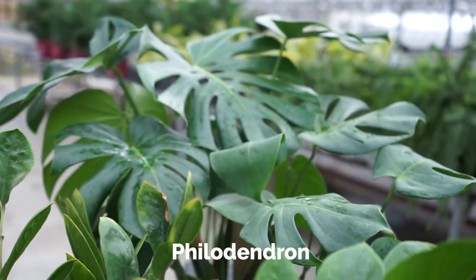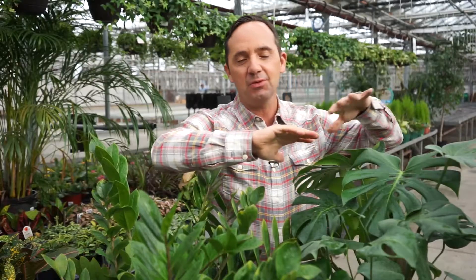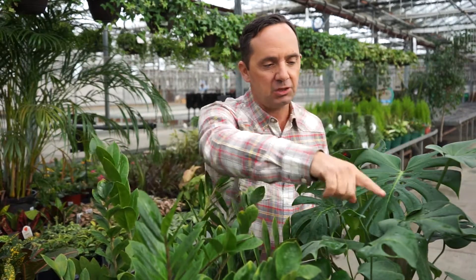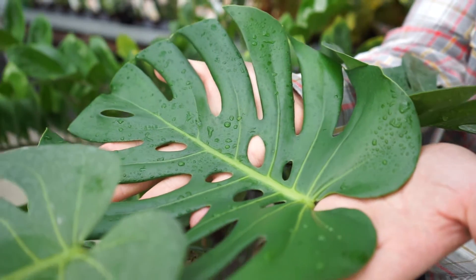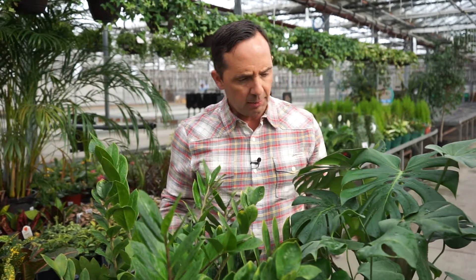The next one over here is called philodendron. The philodendron is a beautiful variety of a bunch of different groups. This one here is also known as Swiss cheese because you can see there in the leaf — nice big leaf. It'll be one that's forgiving if you forget the occasional watering, but another one that's gonna do good in low-light to bright light.